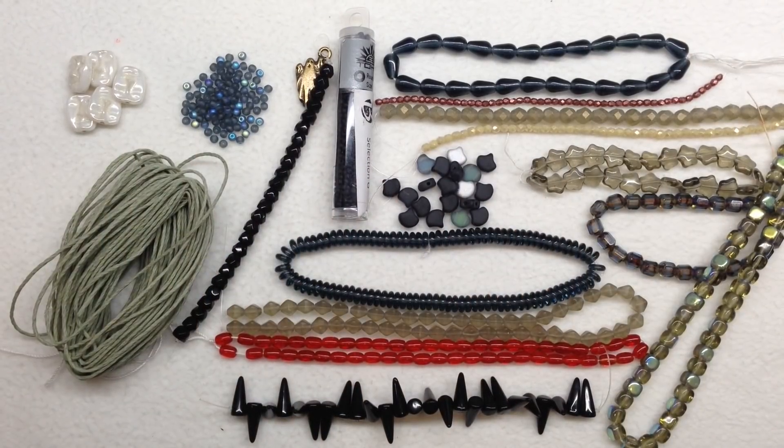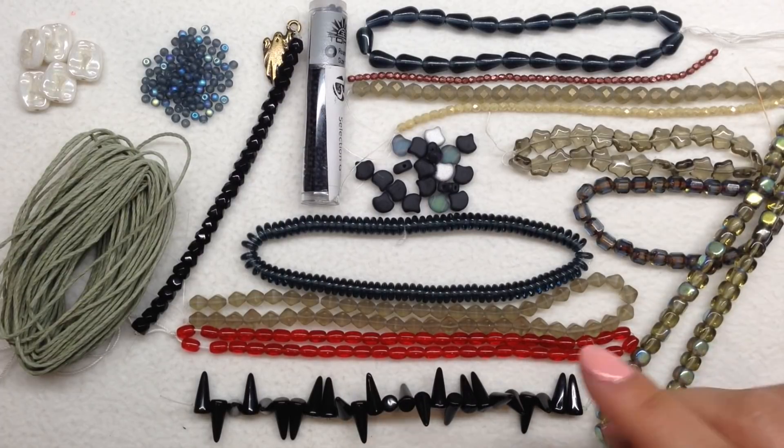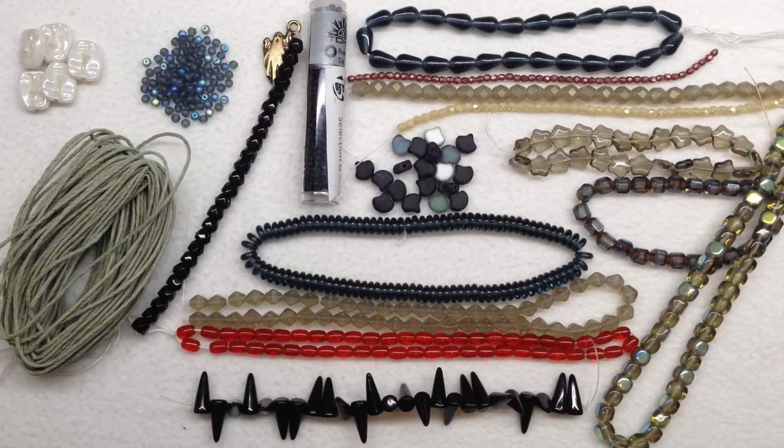That is everything for the October 2019 Bead Crate Collector's Edition — the Bump in the Night collection. The color story is beautiful: the deep Montana blue slate grayish blue, pops of red, neutral tones of gray and black diamond Czech glass, and lovely pops of AB finish throughout. Everything is such high quality. I love that the themes change completely every month — I've been subscribed for a while and I'm still getting new beads with no repeats. The variety of Czech glass out there is truly amazing.